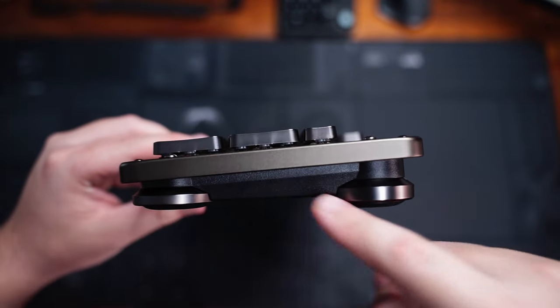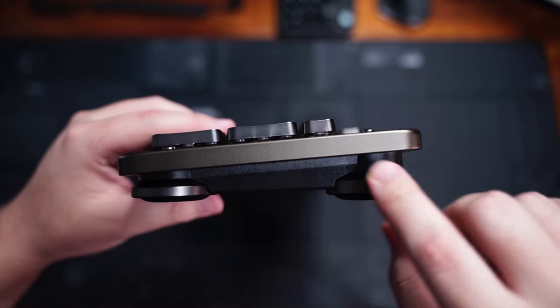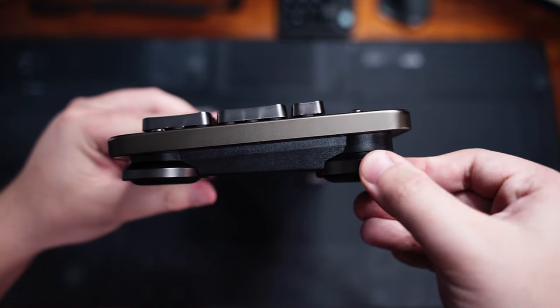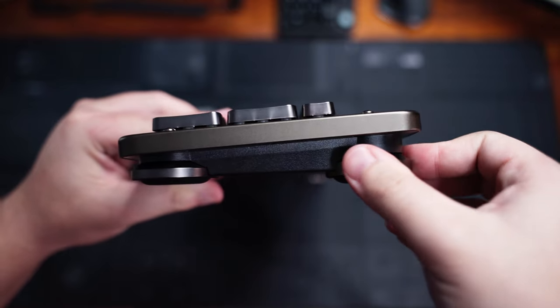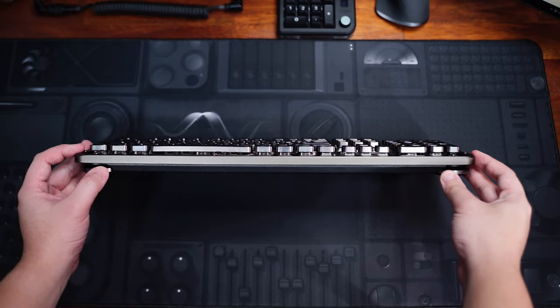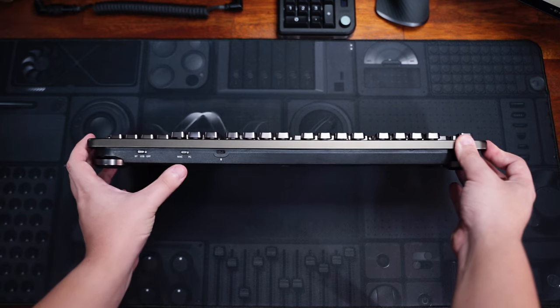Here is how the side looks. There is the aluminum frame, the keycaps, and these two things which are the height-adjustable feet. You can twist the top one to increase the height, as you can see. There is nothing on the front, just the aluminum frame, and on the back, it's pretty clean too.